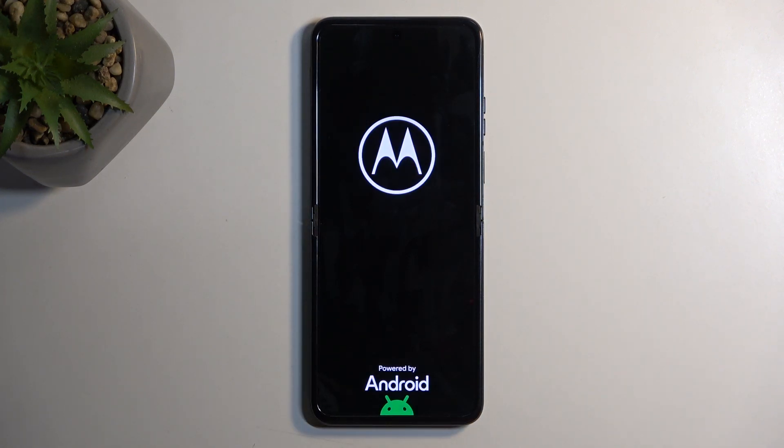All you need to do now is confirm it by pressing the power button. This will reboot the device and it will continue the resetting in the background for a brief moment. Once that's completed we will be presented with the Android setup screen.